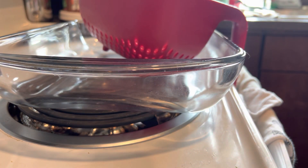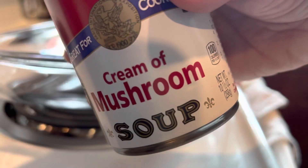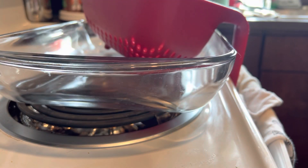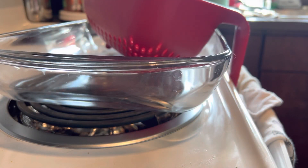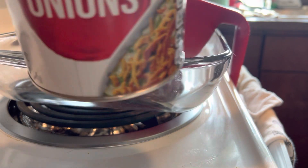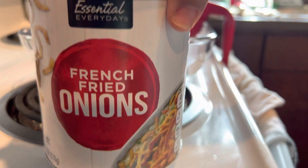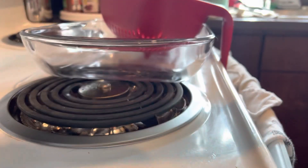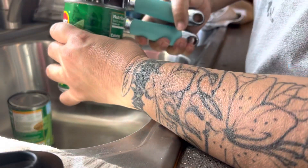Today I'll be doing a green bean casserole — never have done that in my life, but here we go. I'm using a cream of mushroom, three cans of green beans, French onion that I got from Aldi, two of those, and some cheddar cheese.